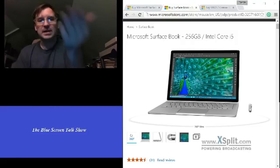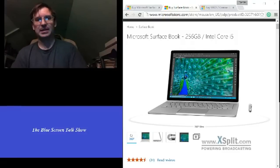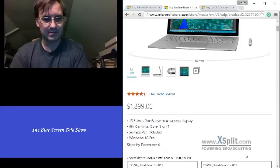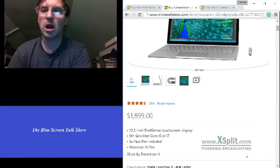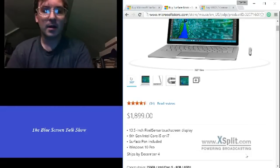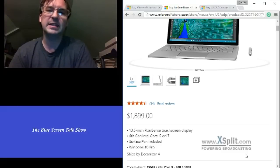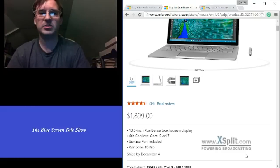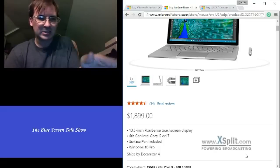The price varies dramatically. It starts at — I was just looking at it — around $1,900, probably $1,950 after you get it out of the box. So you get this, and it's actually really interesting.